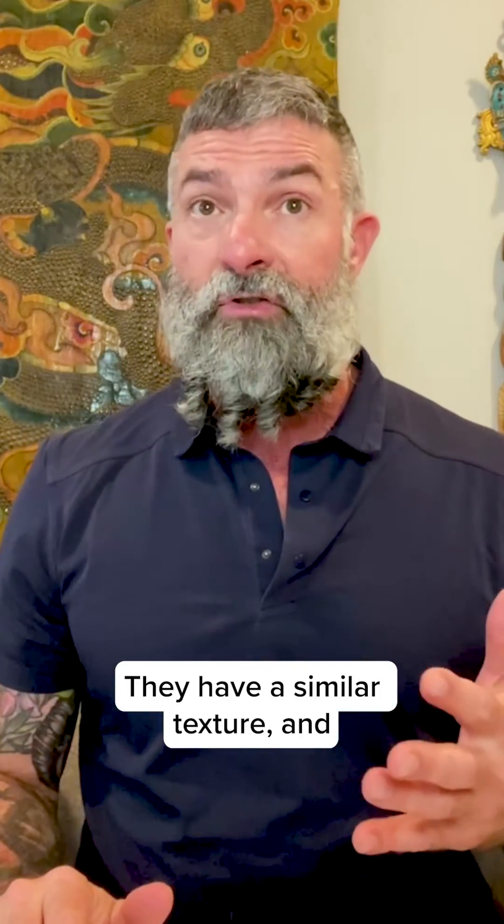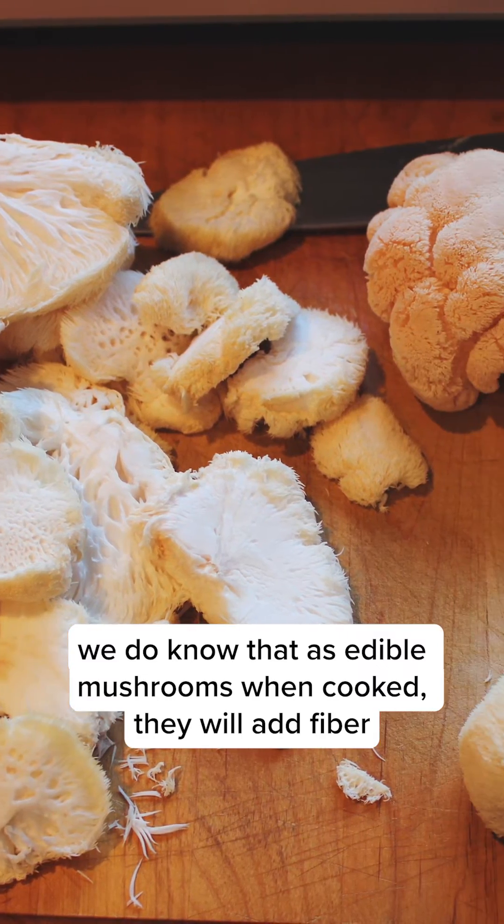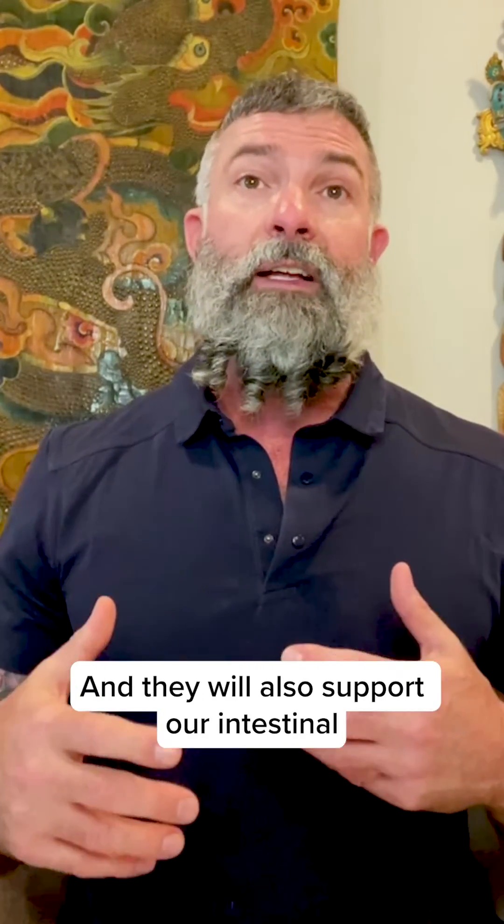They have a similar texture, and we do know that as edible mushrooms, when cooked, they will add fiber and prebiotic support for our probiotic microflora, and they will also support our intestinal immune response.